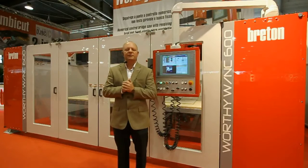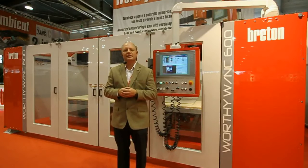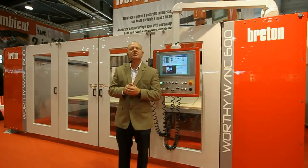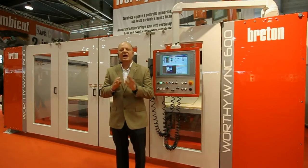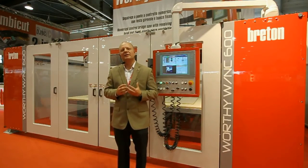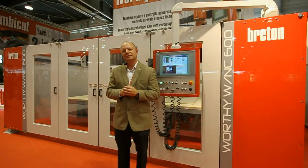It can perform different operations: slab cutting, billet shaping, pocketing, drilling, and even some inscription engraving. It's a Breton solid bridge saw with all of the same heavy qualities that you expect from Breton, and we thank you for considering it.